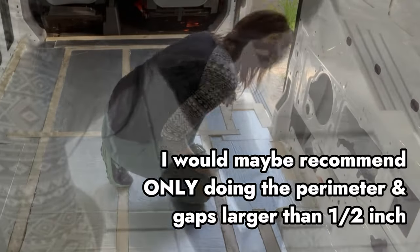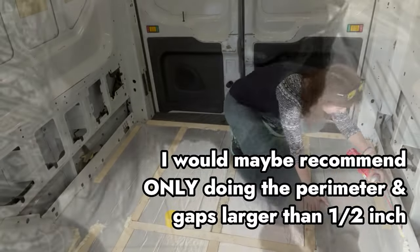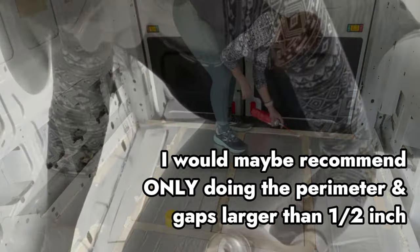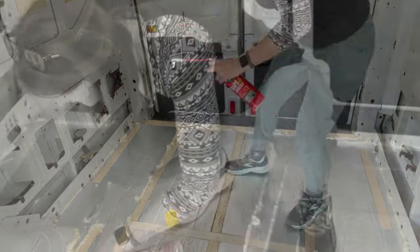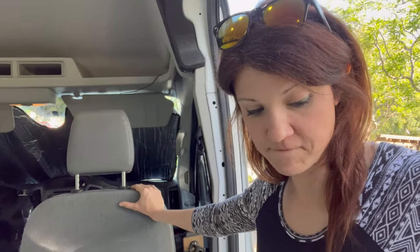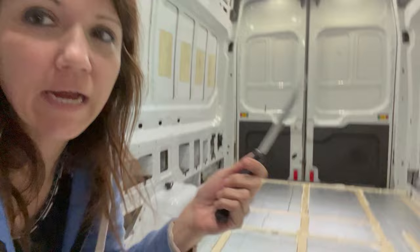Oh god, I do not need this much. Once I start it just keeps going. This should have been the easy part but it's not at all — it's just laying on top, it's not going into the cracks. There's gonna be a trick to this that I don't know, so I'm gonna come back in an hour and find out how this goes.